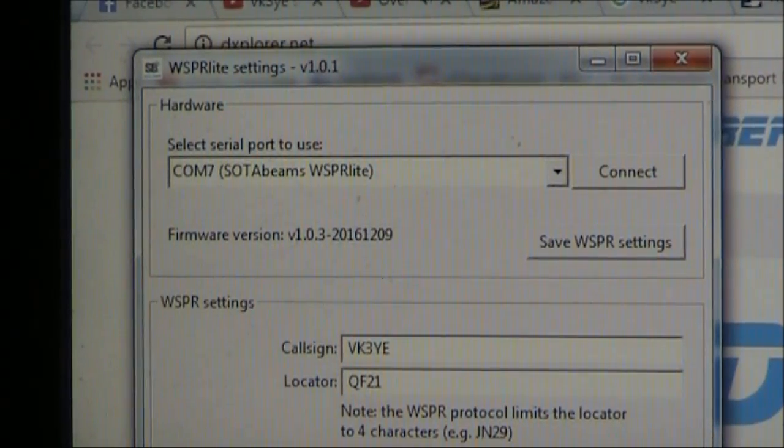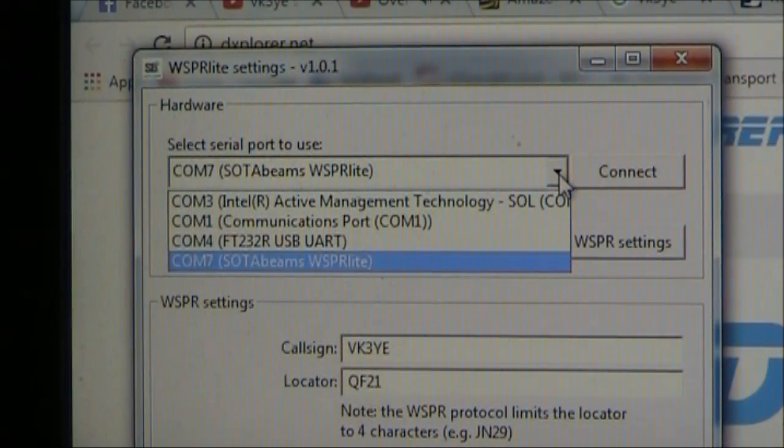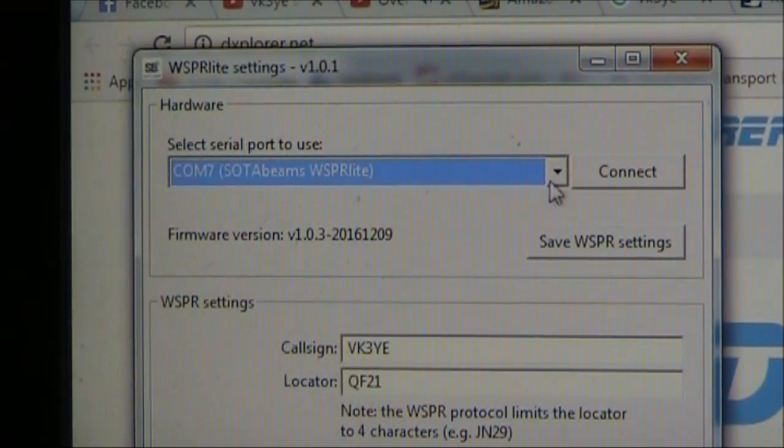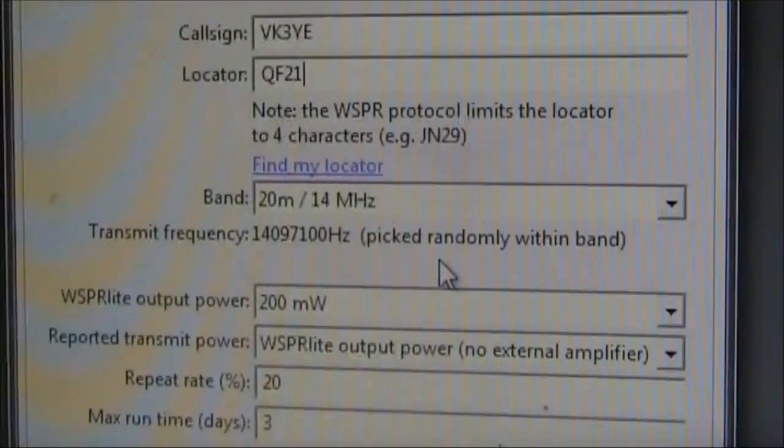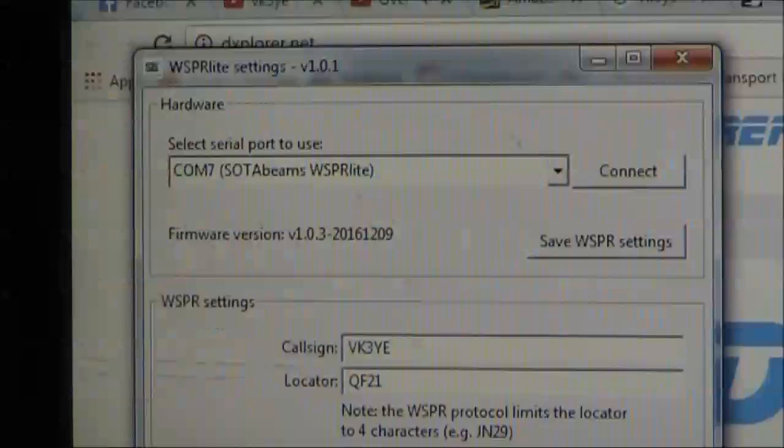This is the window that opens up when you configure. The first thing you need to make sure is that the WSPRlite unit is one of the serial ports listed. You put in your callsign, your grid square, you select the band, and your output power — the default is 200 milliwatts. Repeat rate is 20%, and maximum run time is 3 days, though you can change that as well. There's also a link to the DXplorer website.